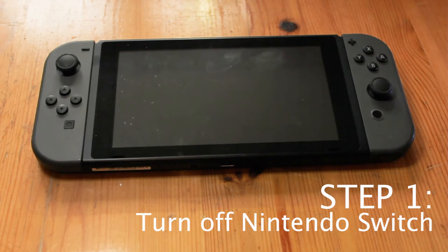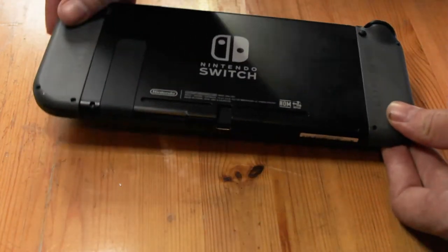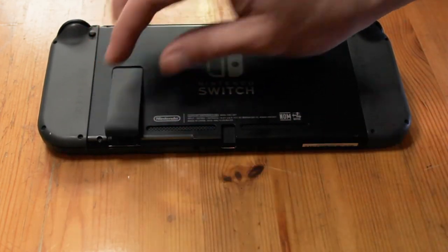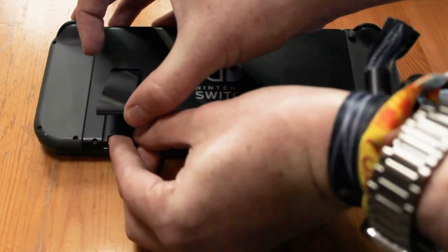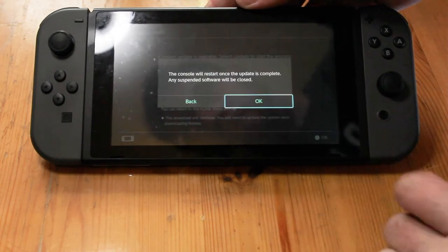Turn off your Nintendo Switch. Turn the device over, screen side facing down. Gently lift the kickstand to reveal the microSD card slot. Insert the microSD card face up — you will feel a click and hear a sound denoting correct placement. Push the kickstand back into lock position, then turn the Nintendo Switch over and accept the prompt for a system update.